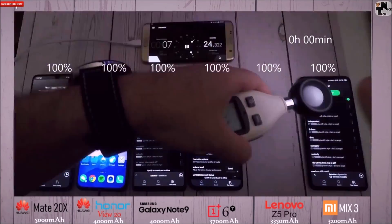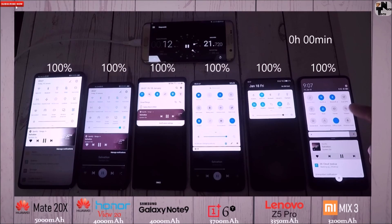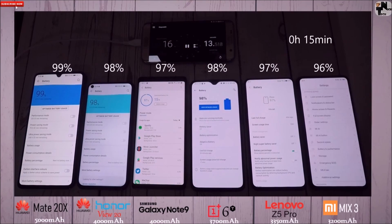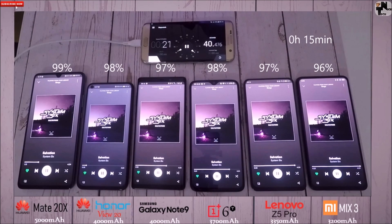I have set this to an interval timer, so at the top right you can see the interval timer based on the percentages above each phone. I have turned on all of the battery-consuming functions and connectivity options you would usually use. I've also set the displays to Full HD, including the Samsung Galaxy Note 9, which has a native Quad HD 1440p resolution but has been set to 1080p like the rest.